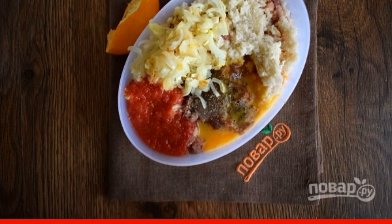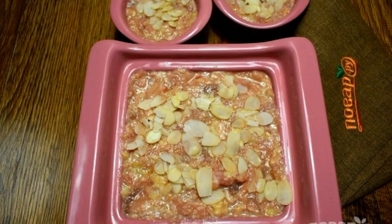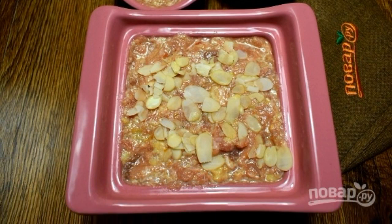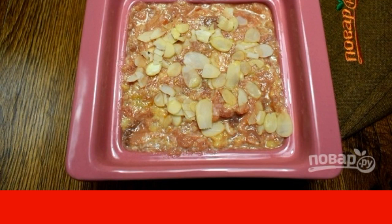Add all ingredients except almond petals to the minced meat and mix until smooth. Put the minced meat in baking pans and sprinkle with almond petals. Preheat the oven to 180 degrees and bake until tender for 25 minutes.